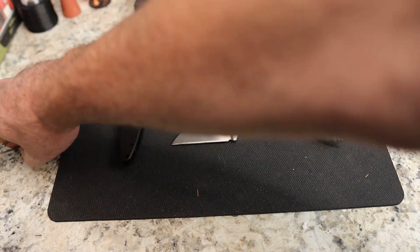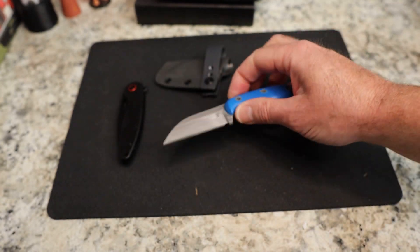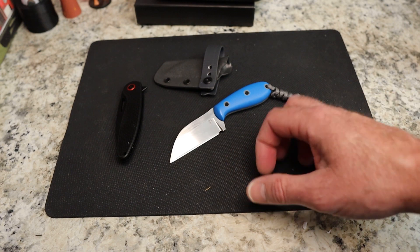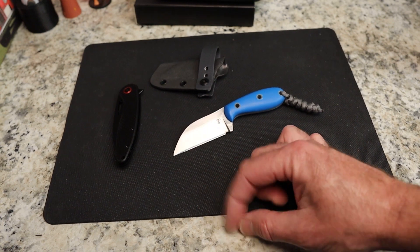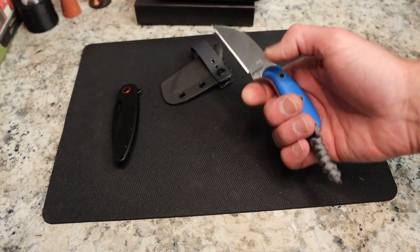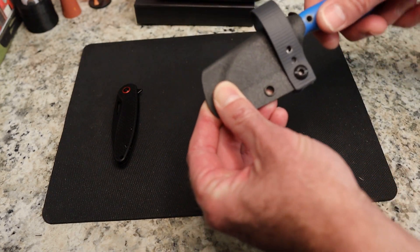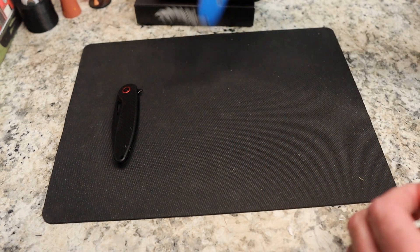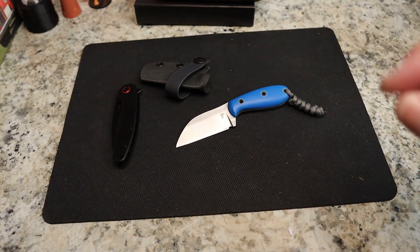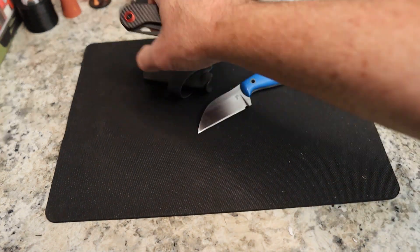I don't want to dull it — I want him to be able to sell it, but I'm sure he can touch it up. I saw him post in my comments about one of his little fixed blades; I thought he was just making them for himself, didn't realize he was actually selling them. The retention is pretty good — it's not super stout but it's not coming out. Beautiful blade shape, that's a Wharncliffe there, almost sheep's foot. A little small for me but with the lanyard that's pretty good.